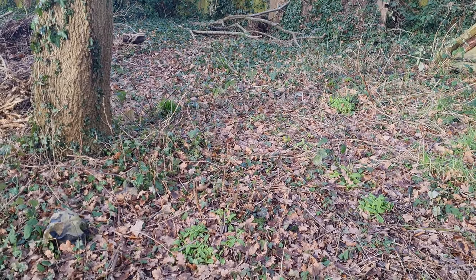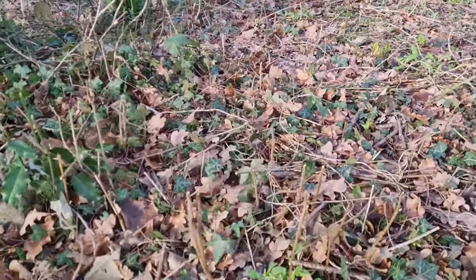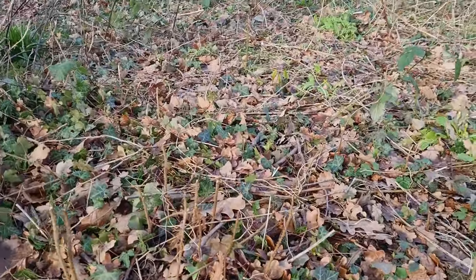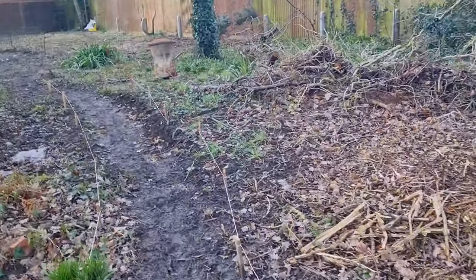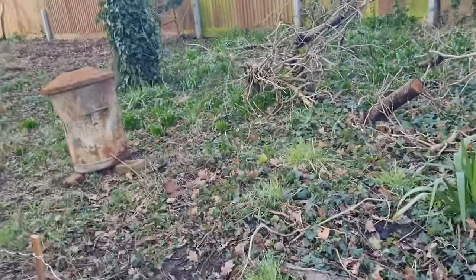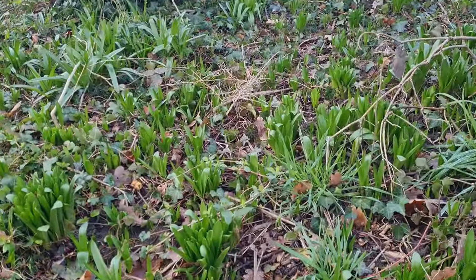This area is perfect for cultivating wild garlic — it's very similar to its natural woodland habitat. I've got some lovely primroses down here. I'm also going to sow some up here by the old apple tree, where we've already got a bluebell carpet forming.